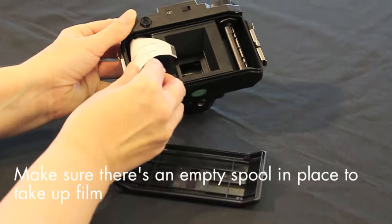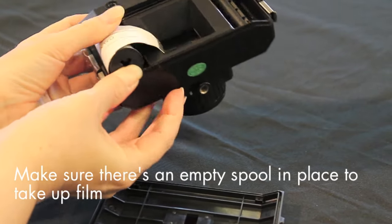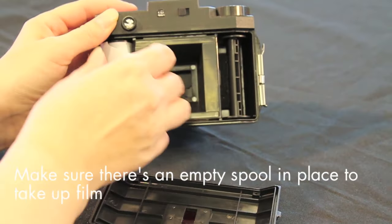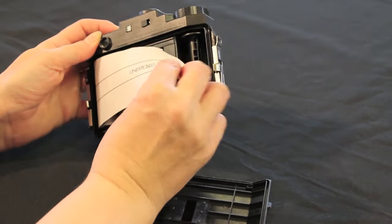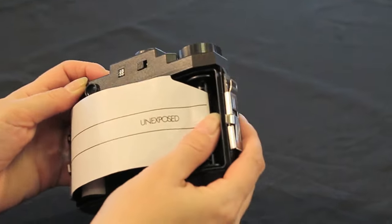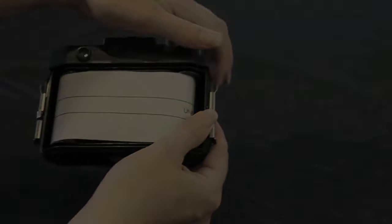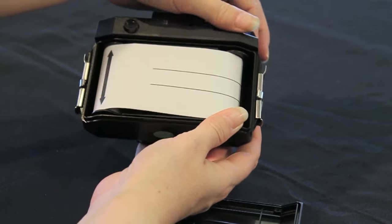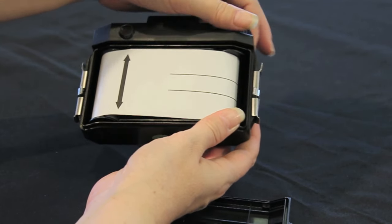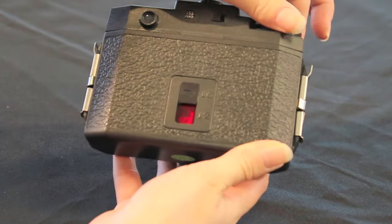Insert your film in the left hand side of the camera and draw out the backing paper. Insert the tapered end into the empty take-up spool and wind on. Note that the backing paper is white and states 'unexposed'. Turn the film advance knob a few times, making sure you keep the film tight until the arrow on the backing paper is roughly central. Replace the back on the camera and slide the clips back into place.